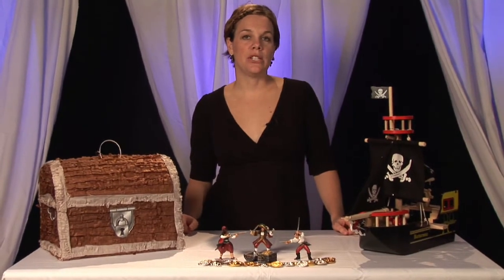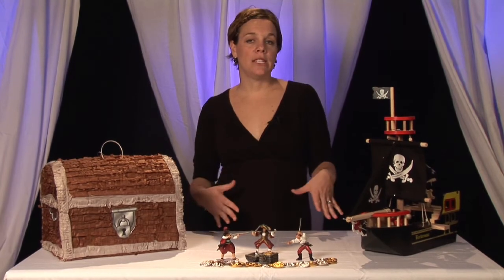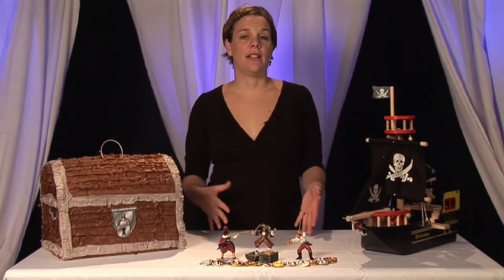The first thing you're going to want to do is set your date for your party and then come up with a guest list. Decide if you're going to make it more of an intimate party or maybe you're going to invite the neighborhood friends, kids, and classmates of your child.